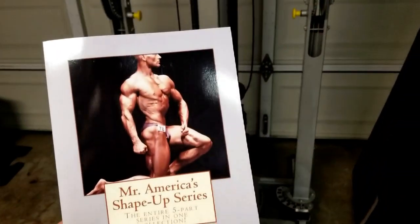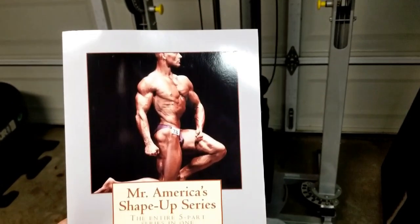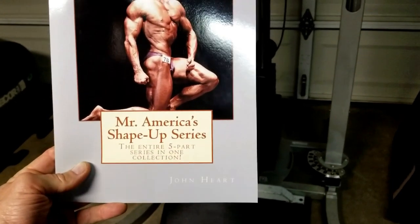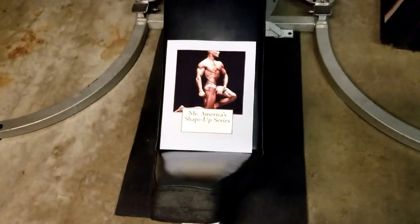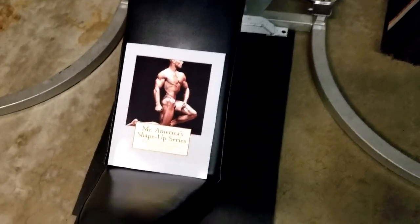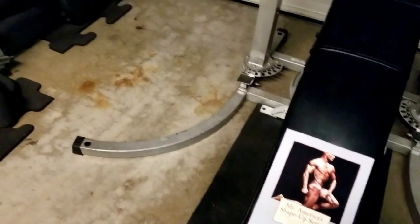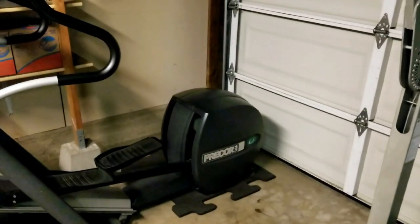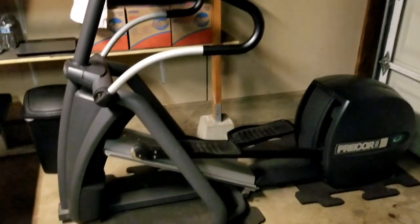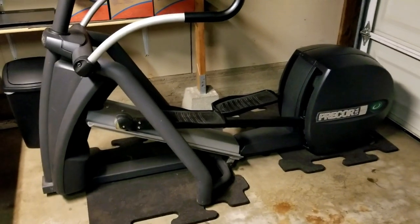This right here is the first book I ever wrote: Mr. America's Shape-Up Series. That one tracked everything I did for one year, going from kind of fat and out of shape to in as good a shape as I could get — lean, muscular, the whole thing. Check that out — also available on Amazon in paperback and digital. I'll put the links down below in my video description. The only piece of cardio equipment we have here is a 546 commercial-grade elliptical machine — the favorite in my family for sure.